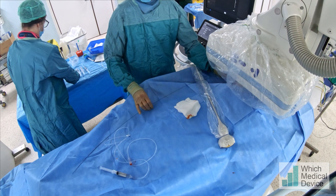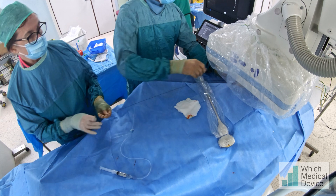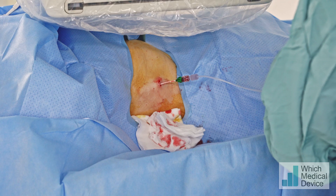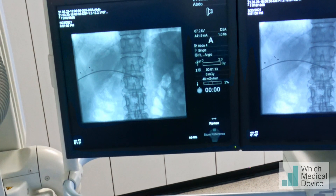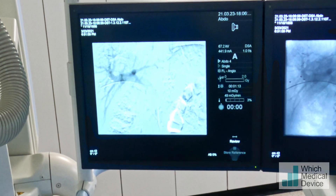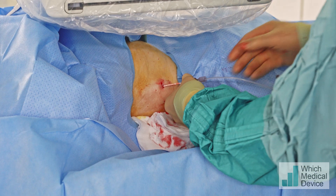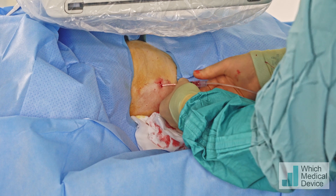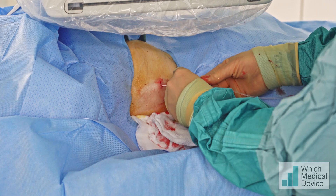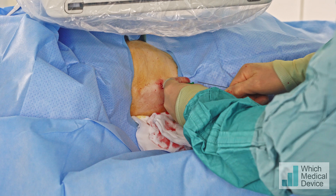We'll take the wire out and just do a little run there. And breathe away. We've got good access down the main part of the portal vein. What I'm going to do now is exchange over the Benson wire for a seven-French sheath, which will give us better flow to infuse the islet cells.